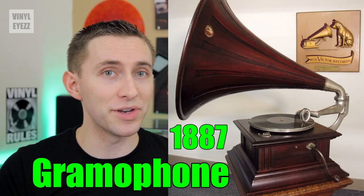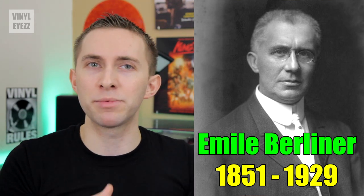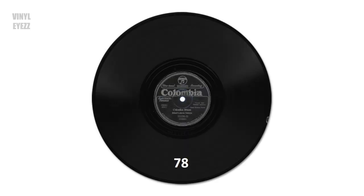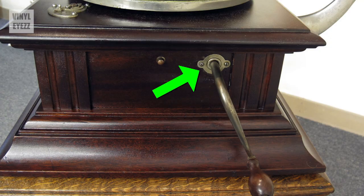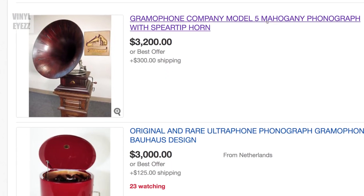The second phonograph was called the gramophone. It was created in 1887 — so ten years after the wax cylinders — by a guy named Emil Berliner. He took the same concept of the wax cylinders, but instead used a flat round disc. This disc became known as a record. The groove on the record would vibrate a large horn and create sound, just like the wax cylinders. Like the wax cylinder phonograph, these gramophones were also completely mechanical, meaning no electricity was used. All you had to do was wind up a hand crank on the side of the box, and that would cause the record to spin for about three minutes, which was perfect for the length of a single song. You can actually still find some of these really old gramophones on eBay, but they are super expensive.